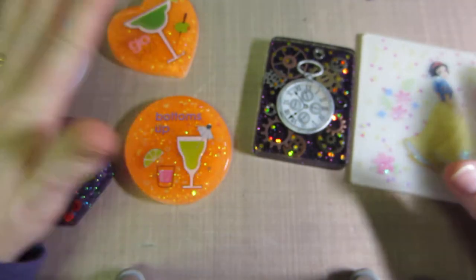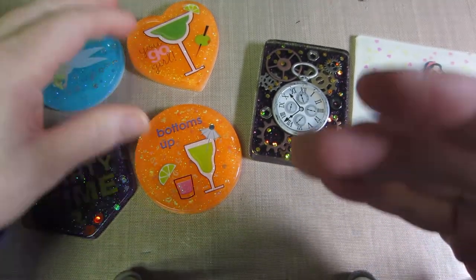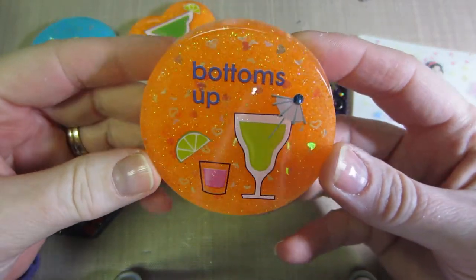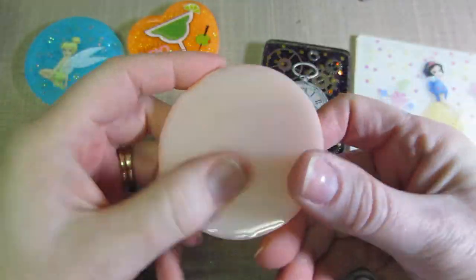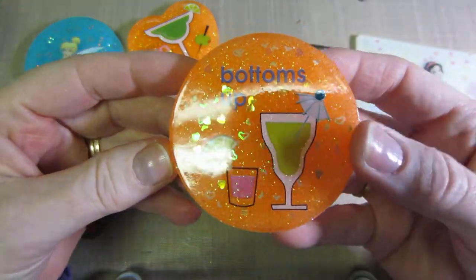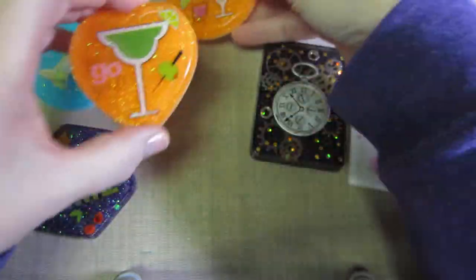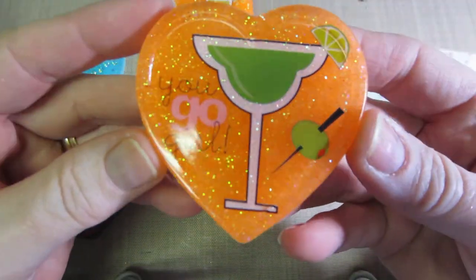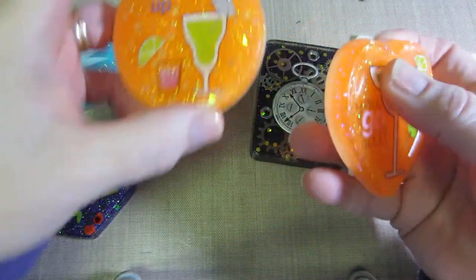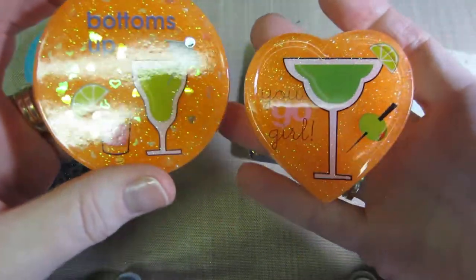I wanted to show you these pieces. These are the soap molds again — I didn't even dome these, I domed the back, but they come out shiny. And finally this one, the colors all showed up. I did it in orange — I like this orange, it's like a neon orange. It looks pretty good. I domed it in white. This one I think I put a little bit of some hearts behind it too. This one I just did the glitter.